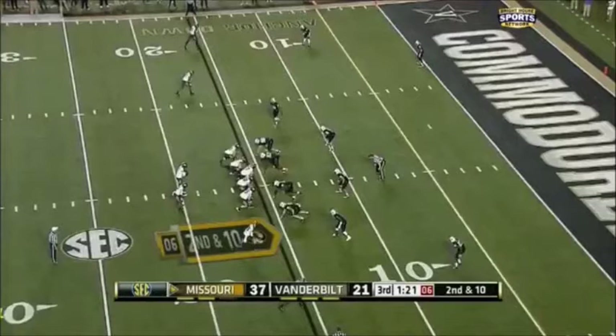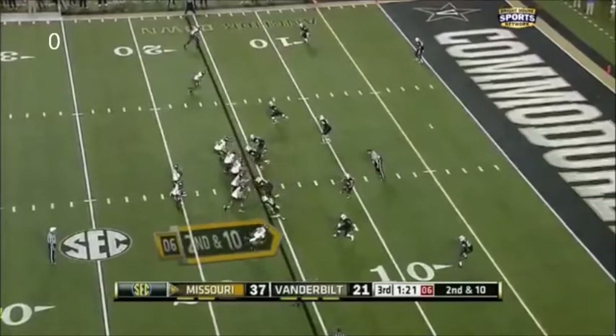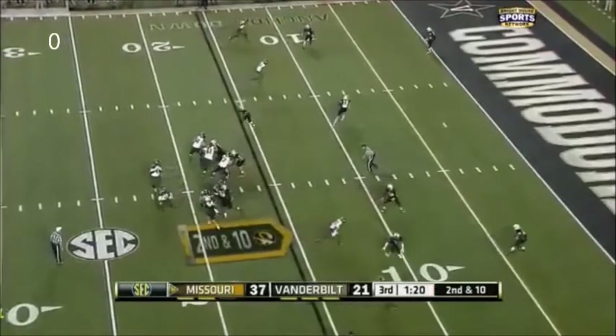Here they are against a cover zero look. Notice the middle of the field is open — nobody there. The eight men are pretty much in the box. We've got an overhang defender hanging out close to the box on each side. The quarterback is going to read cover zero and will be looking for the danger man. He's going to put the ball into the middle of the field where he's got the clear out. When you go with cover zero, you want to get the ball in the middle of the field.